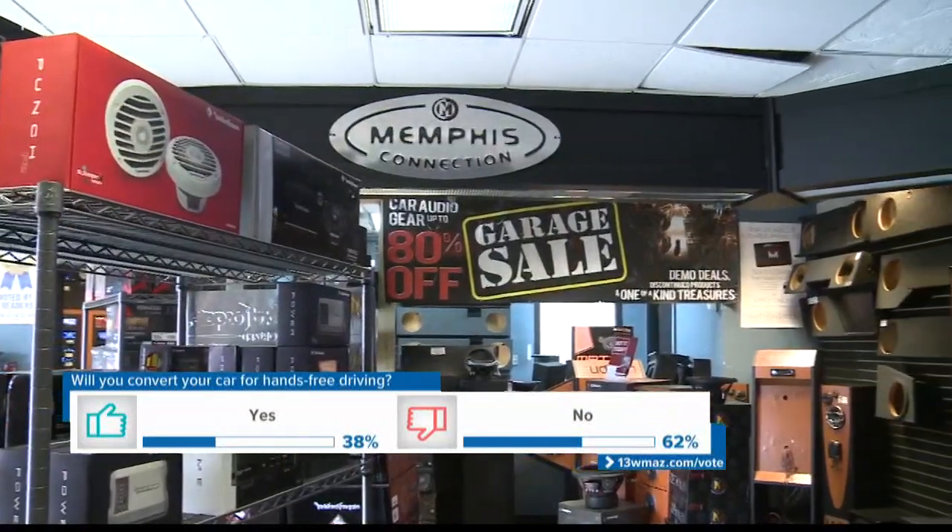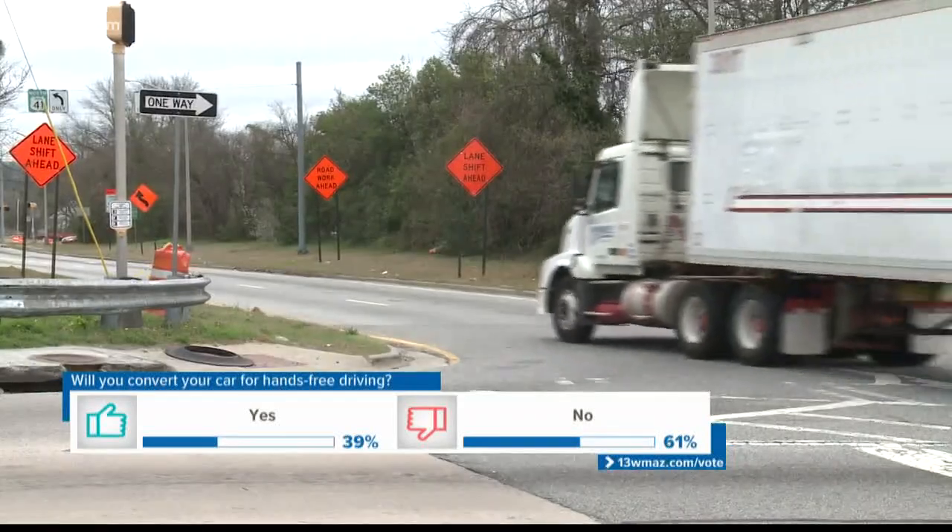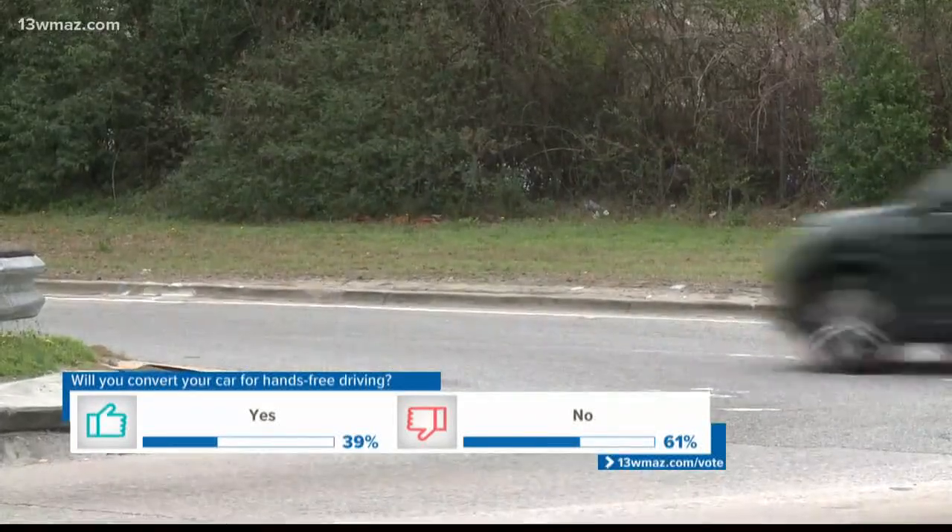Audio Zoo manager Pete Unwin said they have been seeing an increase in business from people ditching their old radios. With that law coming out, it's become more prominent for people to want to change the radios, because of the hands-free driving law which starts in July.